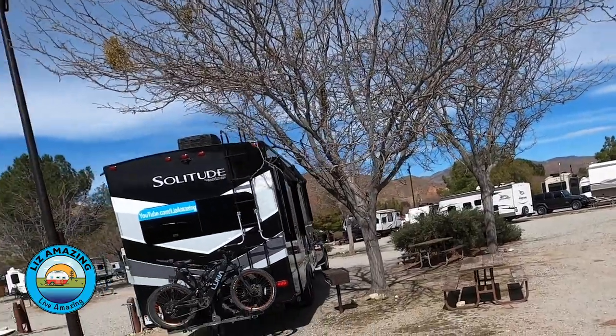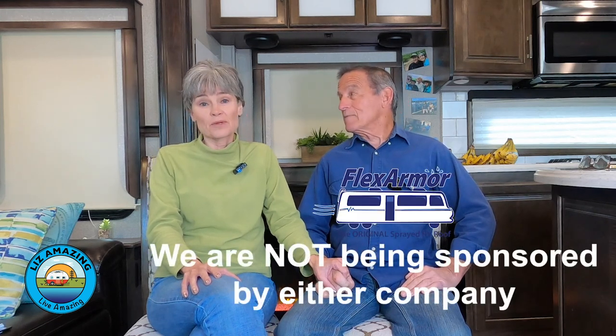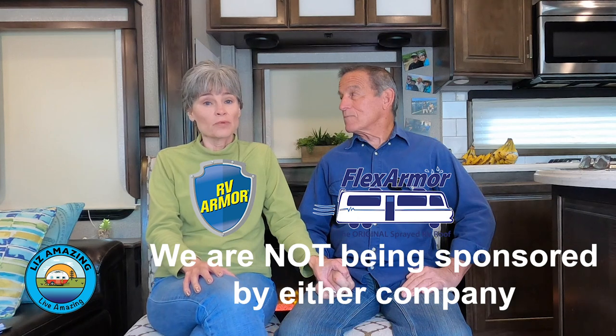After we ripped our RV and made a video on it, we learned how common roof damage is. If you haven't damaged your roof, it may be a question of not if but when it needs to be replaced. Yesterday we were pretty convinced we were going to go with Flex Armor, and today we're pretty convinced we're going to go with RV Armor — so we're going to talk about the differences. Grab your pen and paper.